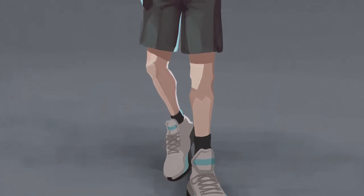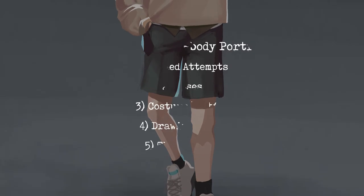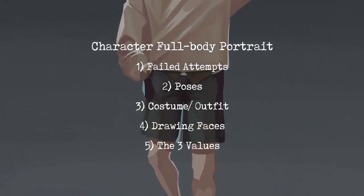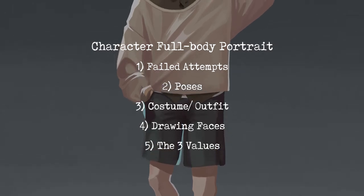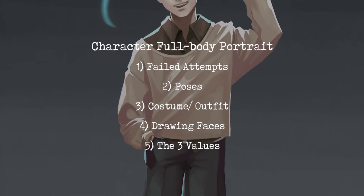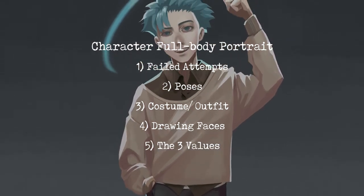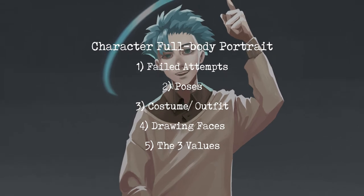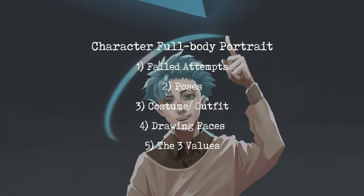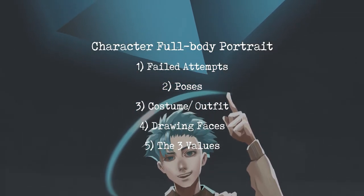Hello everyone and welcome back to another drawing time at Incroverts. This time we're doing another character design portrait, and I'm mainly focusing on talking about how I did the full body portrait. I'm going to talk firstly about my failed attempt, then how I decide on the poses and outfit, how I struggle to draw the face, and finally the rather important element for coloring: the three values.